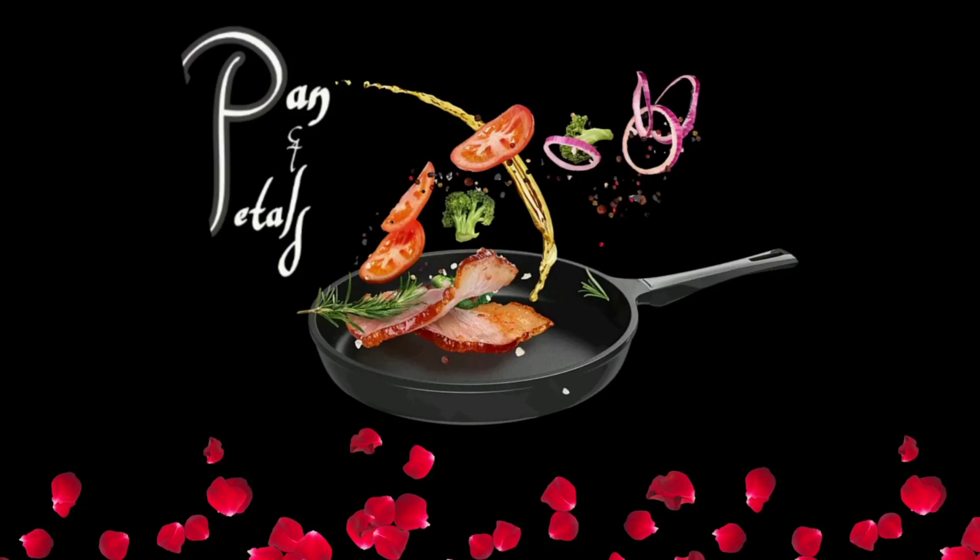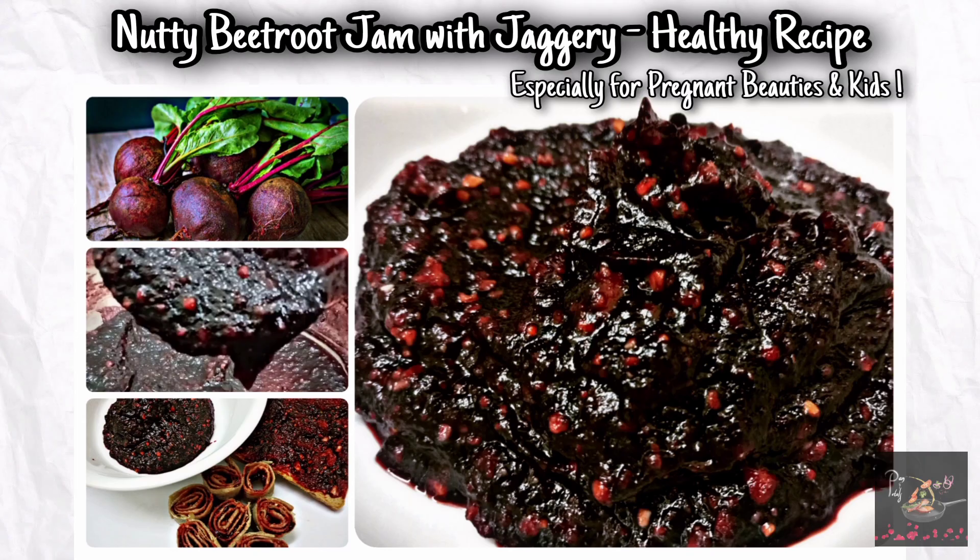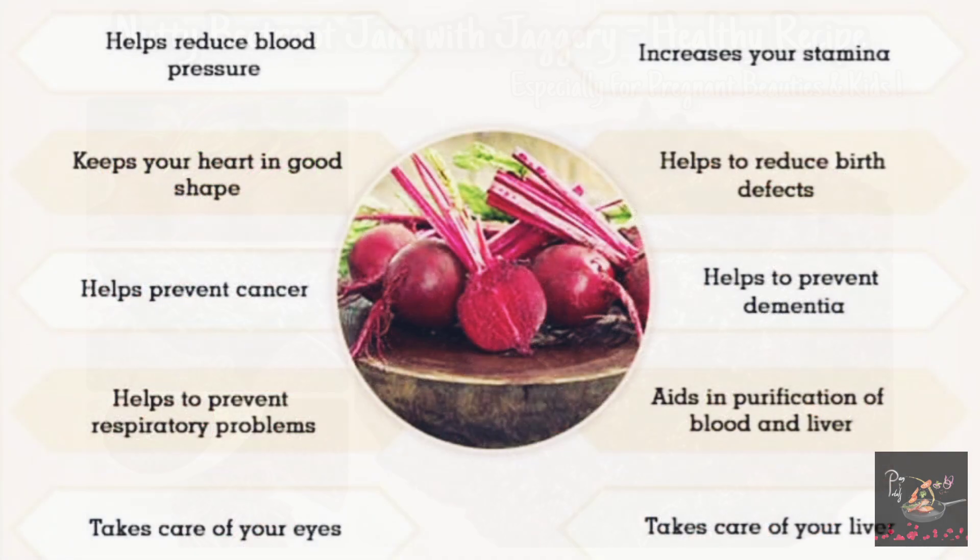Hi everyone, welcome to Pan and Petals. This is a nutty beetroot jam with jaggery — homemade, no preservatives. Jaggery and nuts are used. This is great for pregnant ladies and kids.